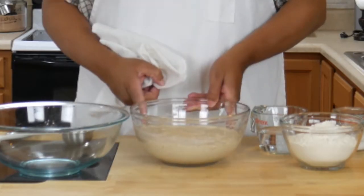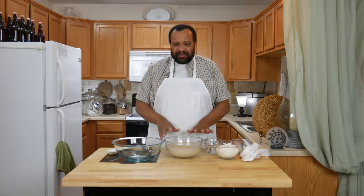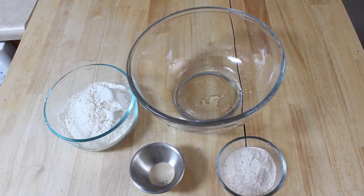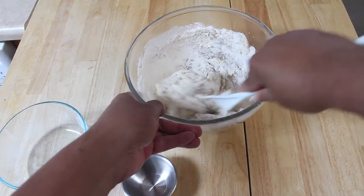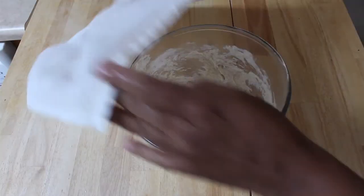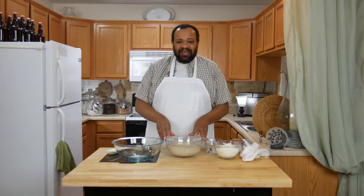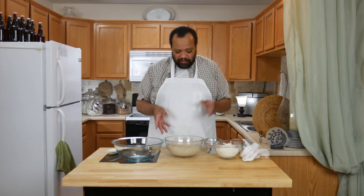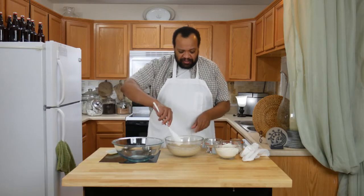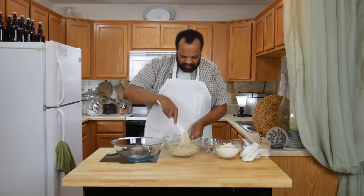This is called a Bega — I'm probably mispronouncing that, but this is as close to it as I could find. It's really easy to start. All you need is all-purpose flour, whole wheat flour, yeast, and water. Mix those up really well, make sure everything is combined, then cover it and put it in a room-temperature place that doesn't get drafts for about 8 to 24 hours. After 8 to 24 hours you have this lovely bubbly mixture. If your mixture is not like this, you got a problem — you might want to start over.